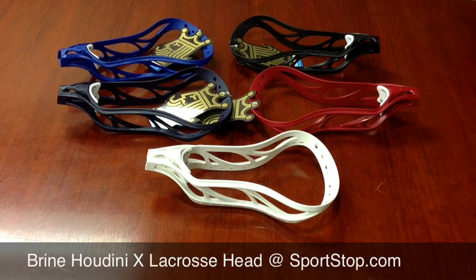This is Sportstop.com, bringing you a brief overview of the Brian Houdini X Lacrosse Head. The Houdini X Lacrosse Head is legal in both NFHS High School and NCAA play, so it is a universal head.